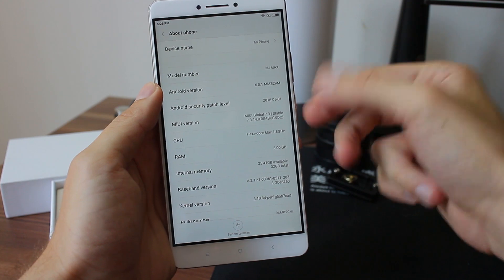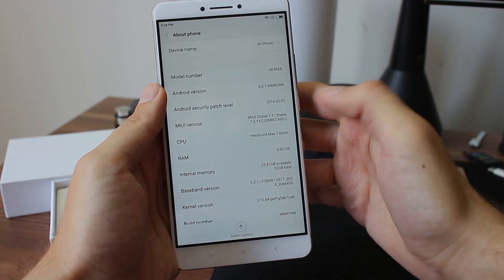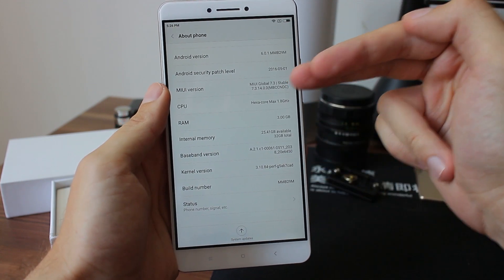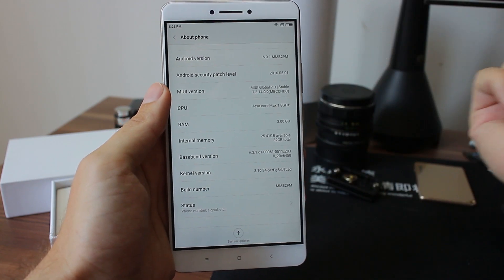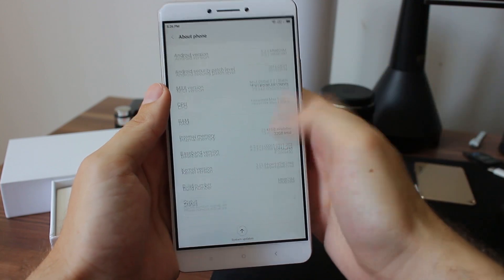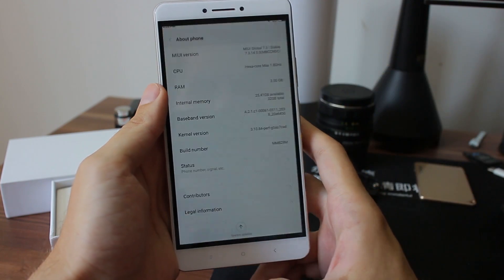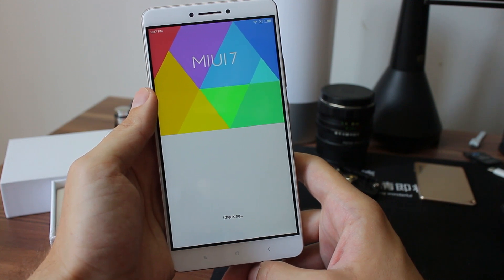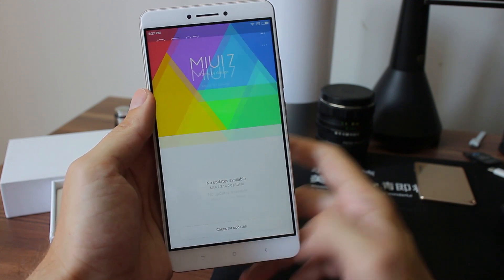We have Android version 6, hexa-core 1.8, 3GB RAM, MIUI Global 7.3 stable. All that is nice. Let's check for updates — nothing.